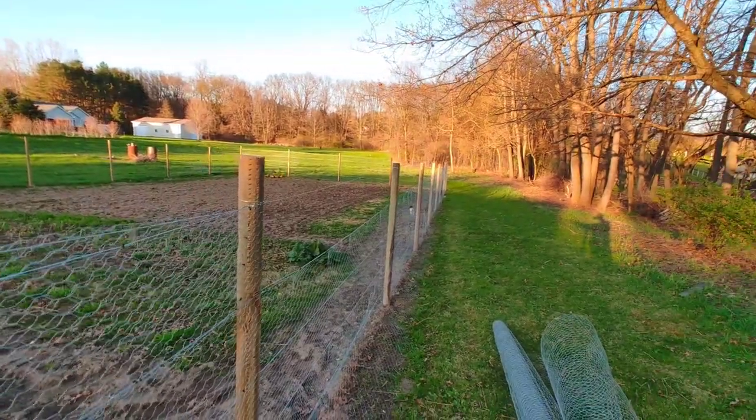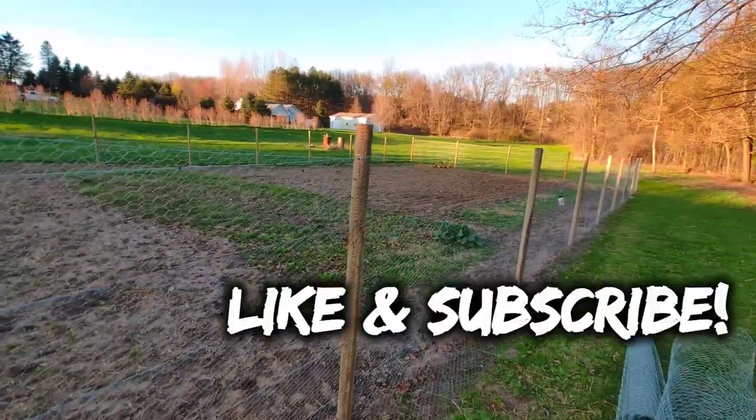I'm going to do this for the rest of the fence and we'll be done. Thanks for watching. Bye now.